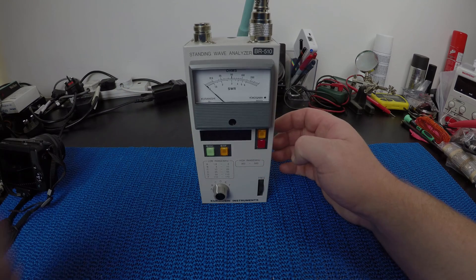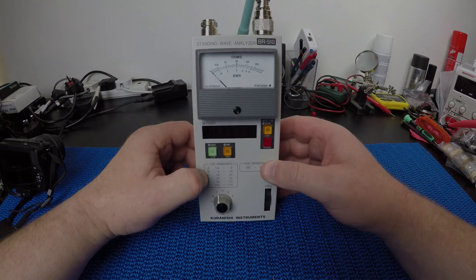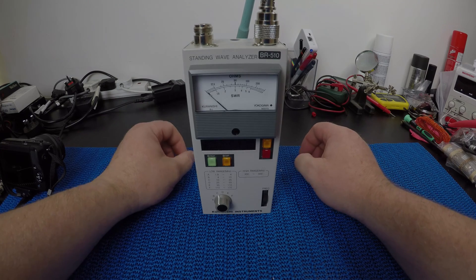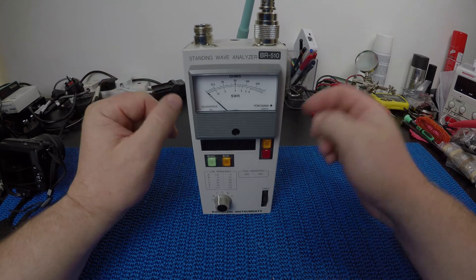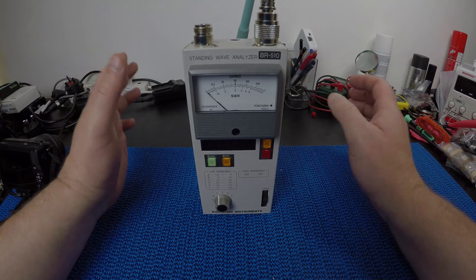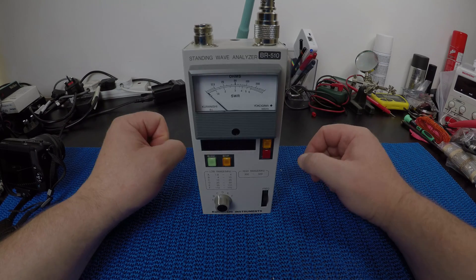Hi guys! Welcome once again to a Gazlabs mini video. What is this little thing? This is a Karanashi Instruments BR510. It's an SWR meter and impedance analyzer, and it is a very basic meter — that's pretty much all you can say about it.